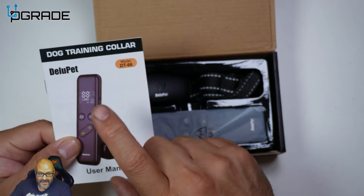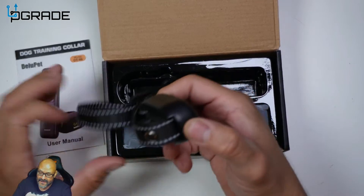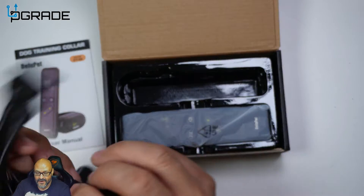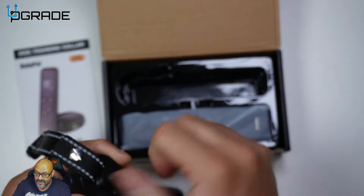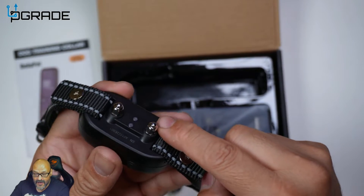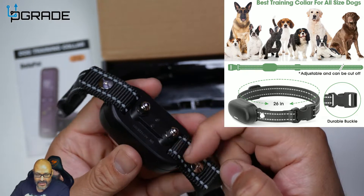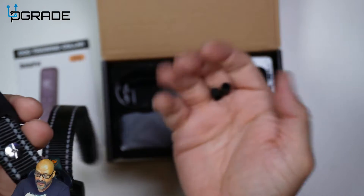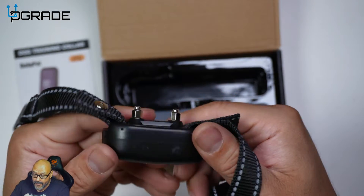In the box you get the manual, the collar, and the system itself. The system comes pre-covered, and they include additional contact bars in the back which you can replace. These smaller contact bars are for smaller breed dogs. This is where the actual static shock is delivered through.